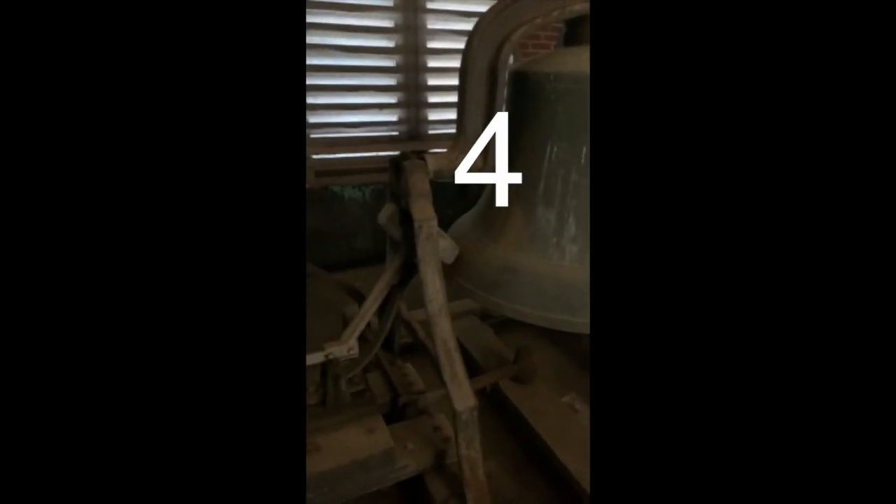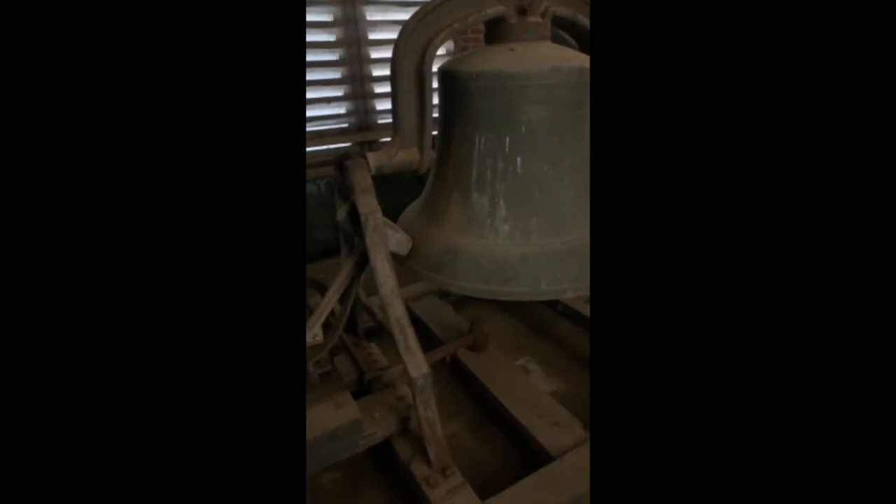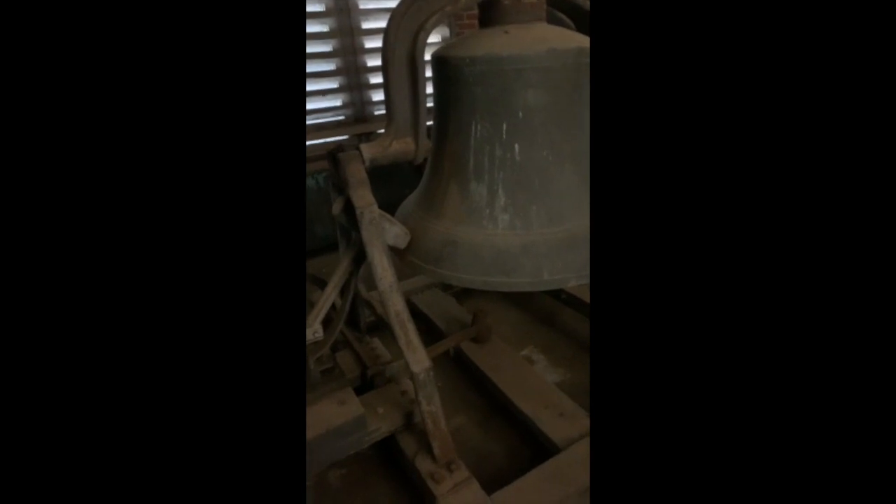Here it goes. And there you go — seeing a church bell chime at 11 o'clock, up close in person.